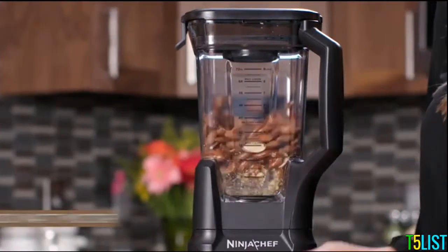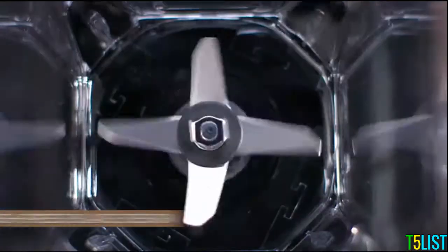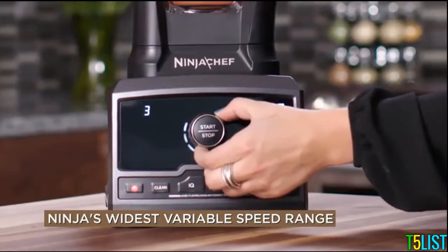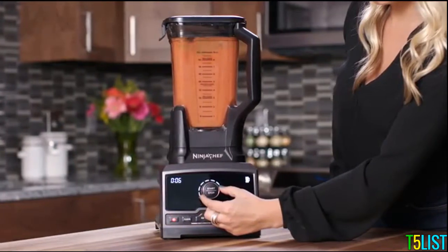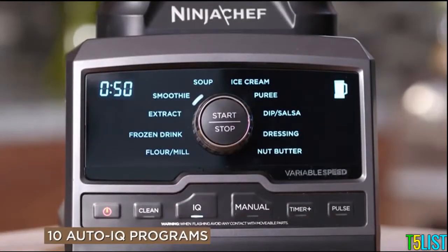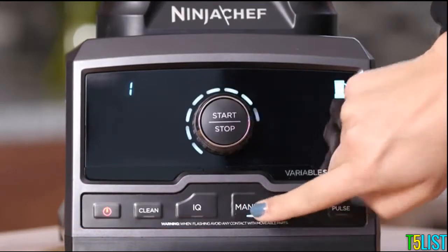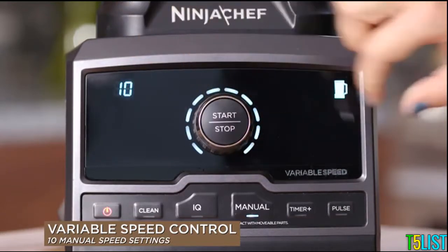The Ninja Chef features a 1500-watt advanced motor system, next-generation high-speed blade design, and Ninja's widest variable speed range, designed to power through tough ingredients and avoid bogging down. Choose from a menu of 10 chef-developed Auto IQ preset programs, or switch to manual mode for total variable speed control and customization.